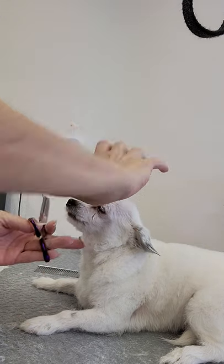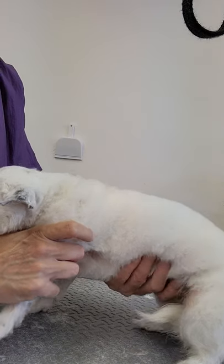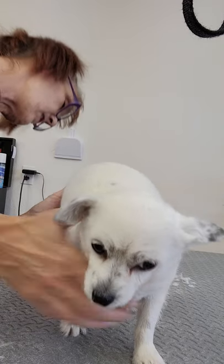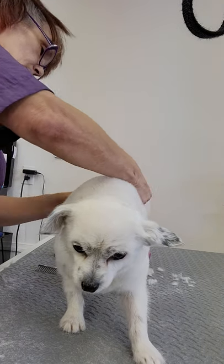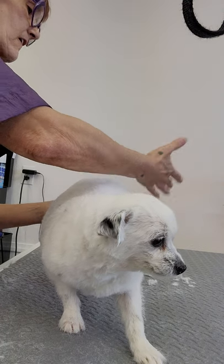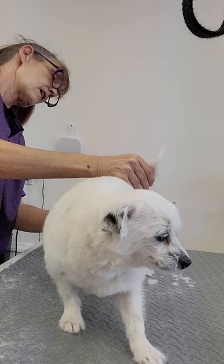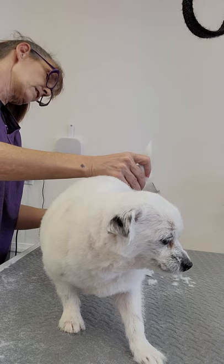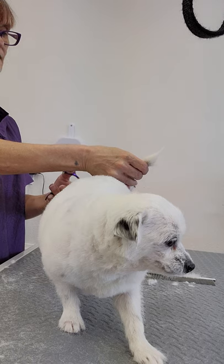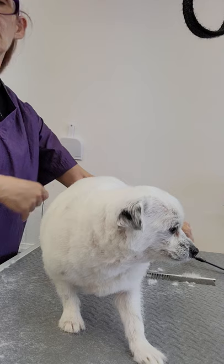She's cooperating very nicely. So those ears and that face are fixed up. Get some of that crazy hair off this. I'm just going to even some of that up back here. I like using the chunkers too because...